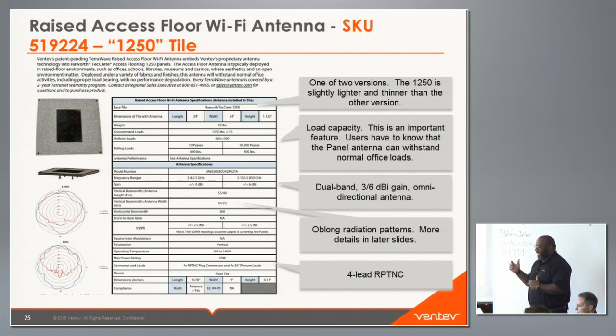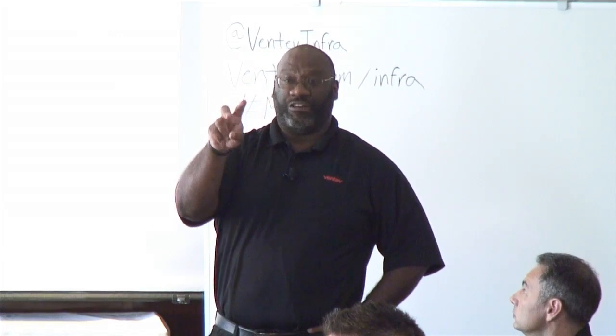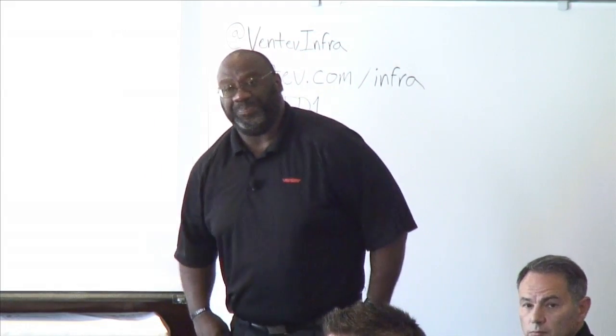The antenna has oblong radiation patterns because it's a planar design — more rectangular than square — so the vertical beam widths differ along the long axis versus the short axis. Knowing this, you can orient the antenna in your Wi-Fi system to direct maximum radiation where needed. For example, if you have an aisle between cubicles, you can orient it so radiation goes across the cubicles rather than along them. For Ekahau surveys, the antenna patterns are in the software — you place them on the floor, change the height to zero, and change the angle to 180 degrees so it radiates upward.